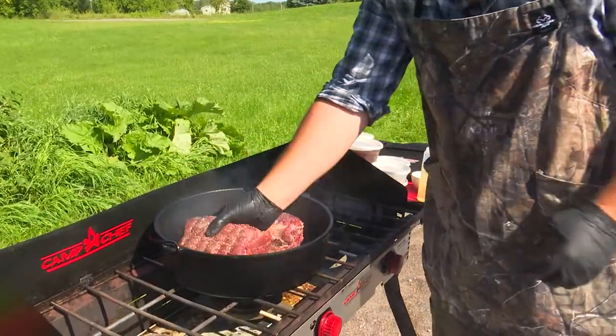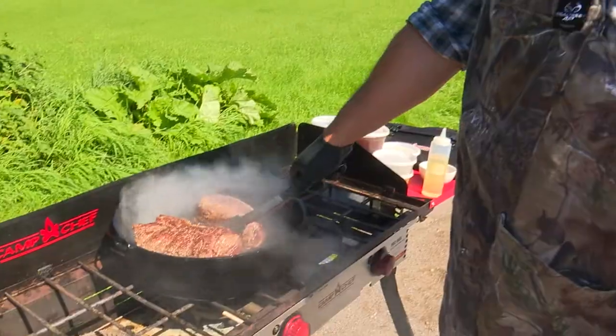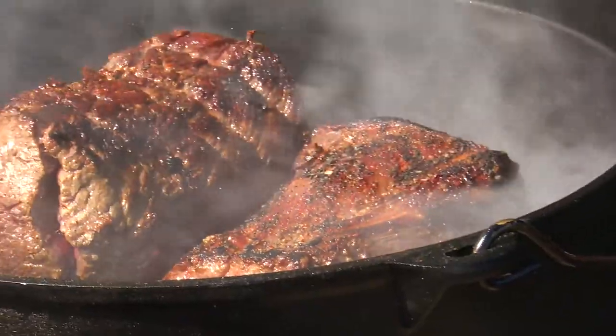We just want to brown the meat in this step. The browning is going to add some big flavours to this dish, so don't skip this step. Keep an eye on it — as it browns, just flip the meat around to get as much of it browned as possible.